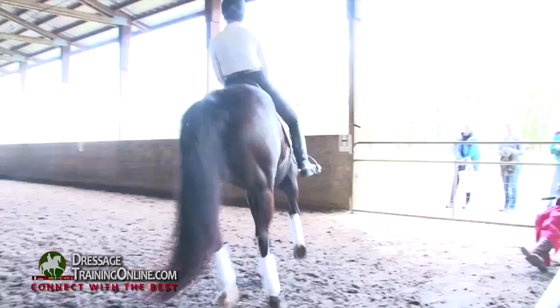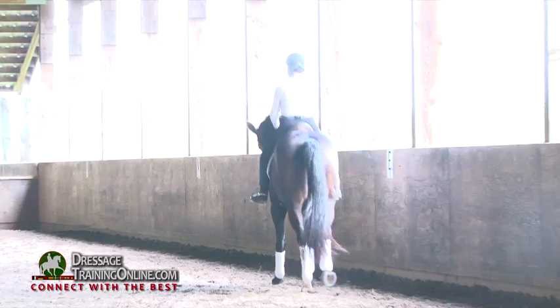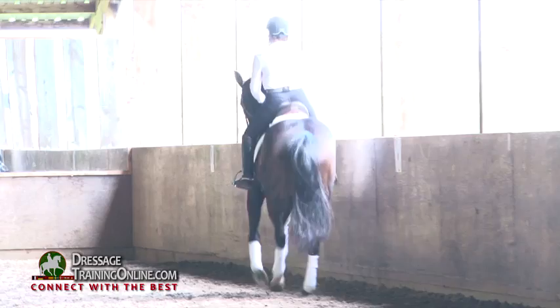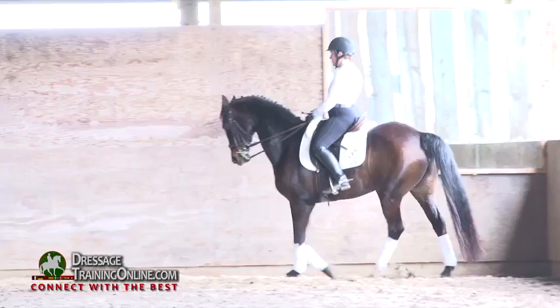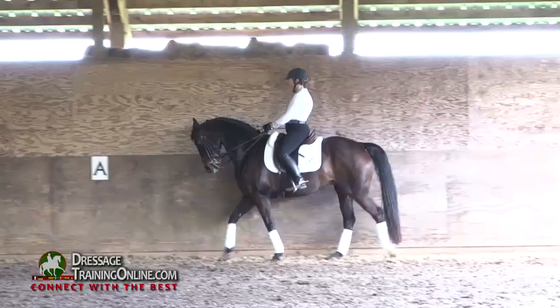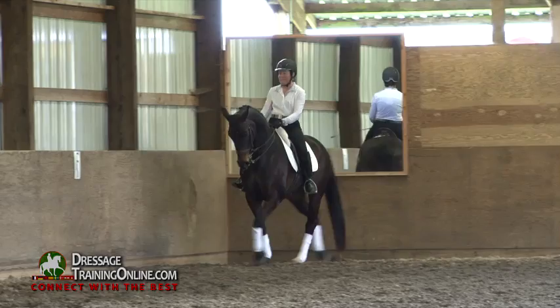And then I want you to make a walk transition. I want you to keep her right up on the rail now. Really tight on the rail, and I want you to pick up the right lead. Really tight, not in the corner — so her bum is right on the wall.